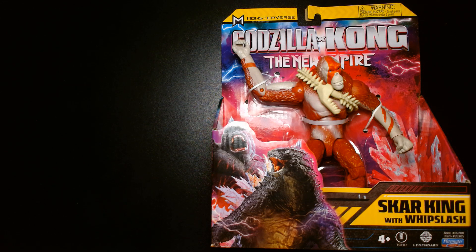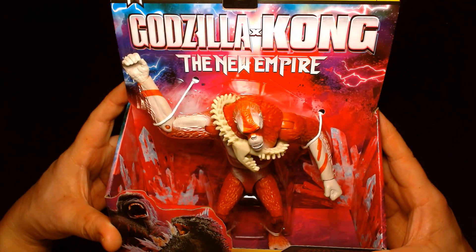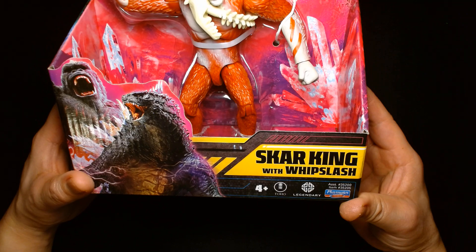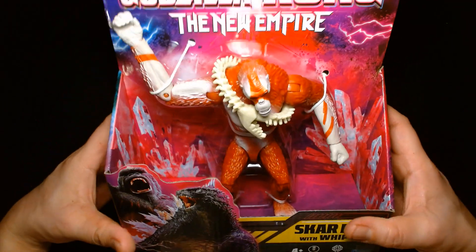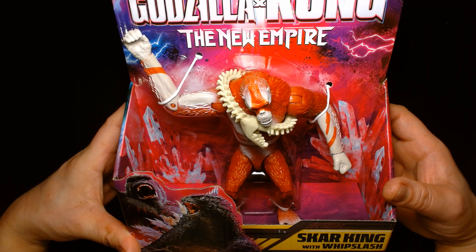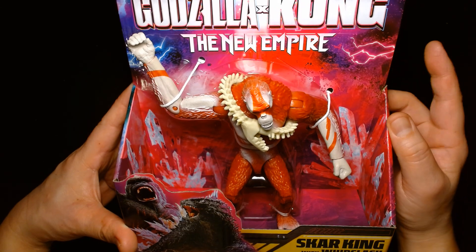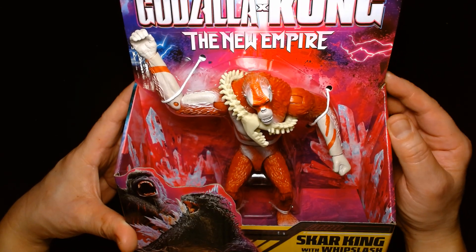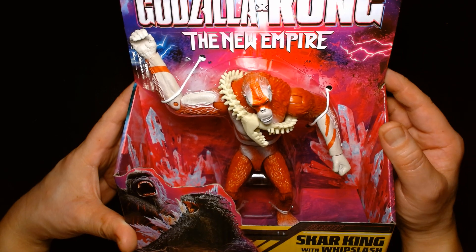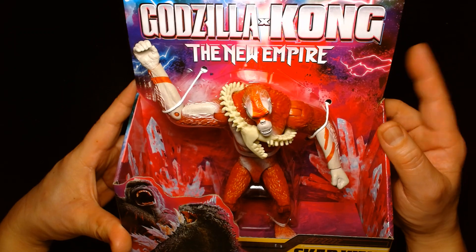Welcome back, it's me Lou. I'm here for another action figure unboxing and review. Today from Playmates in their Monsterverse line, we are featuring Godzilla Kong: The New Empire — Scar King with Whiplash. As of this video it is January 26th, 2024. The movie is not out yet but the toys are. I bought this recently at one of my local Walmarts and I've also seen them at Target, so if you're on the hunt for these toys in the States, that's a good place to check out.